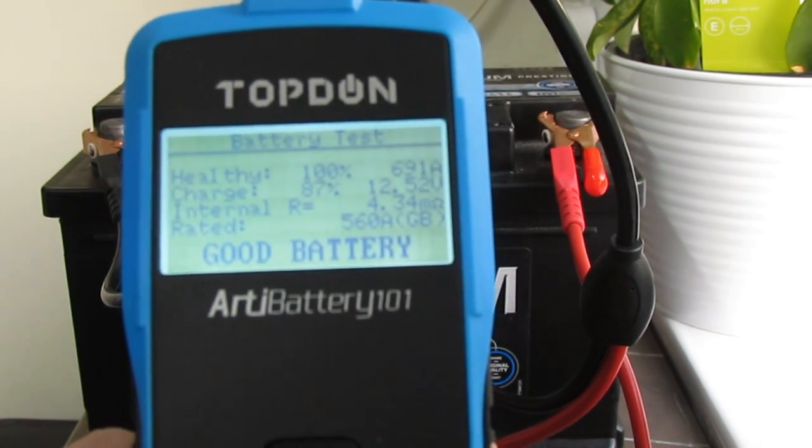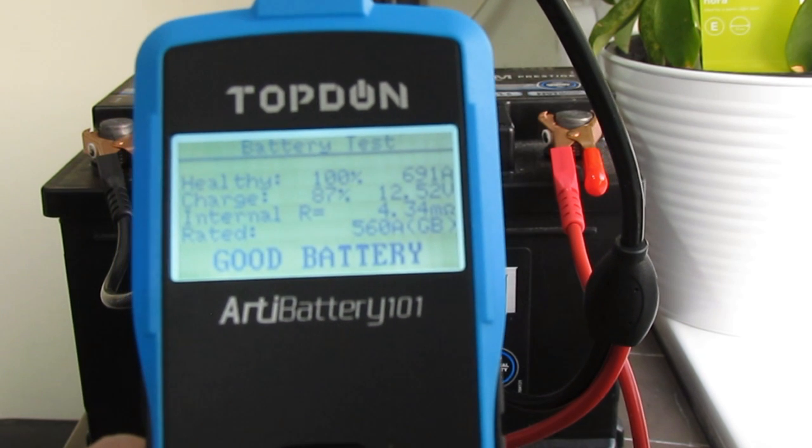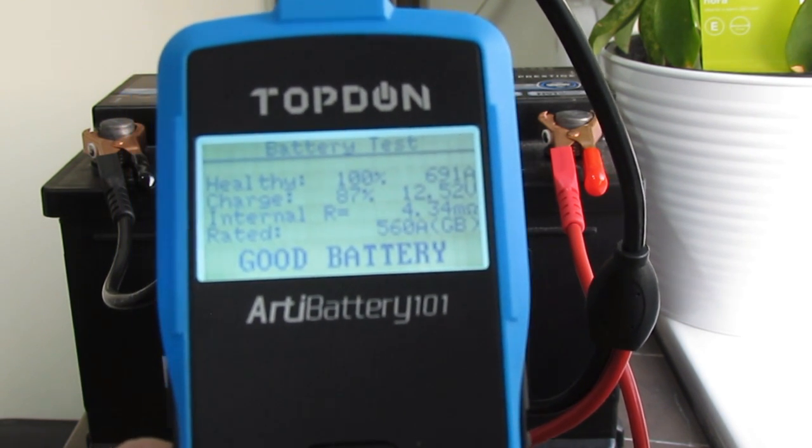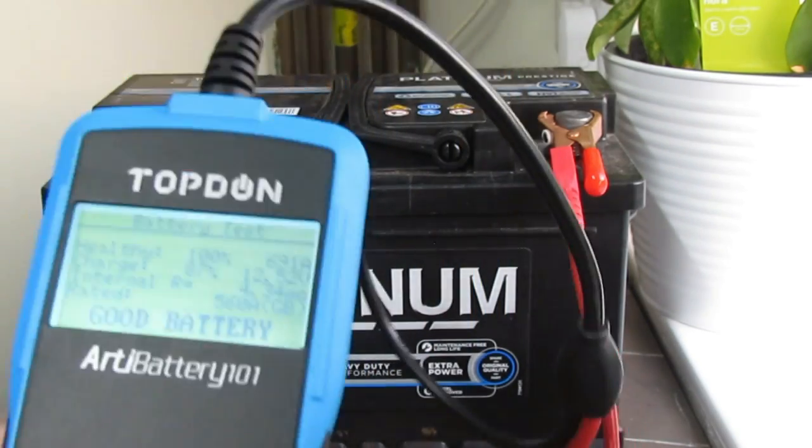The charge is showing at 87% — it might have been sitting around for quite some time after being charged, but it is a spare. So there we go — that's how it works, it's that simple.